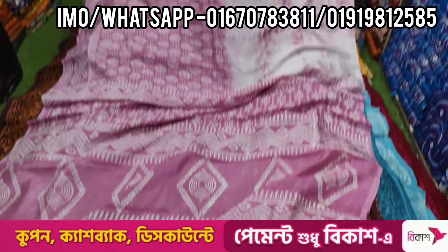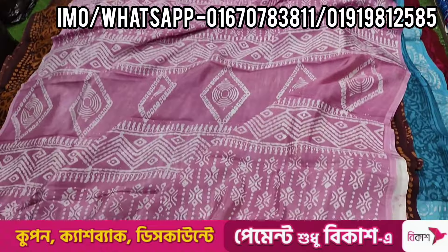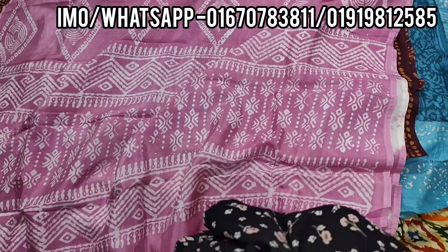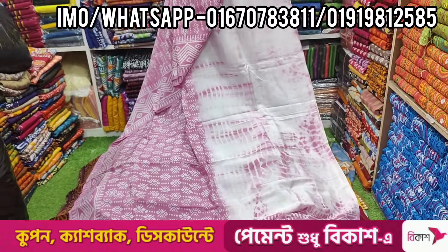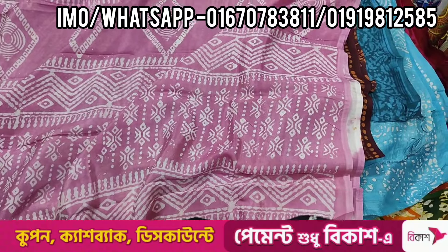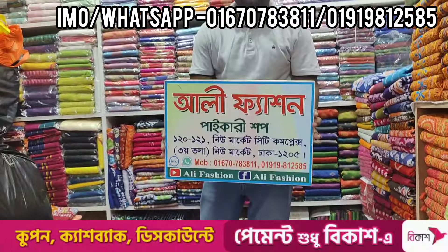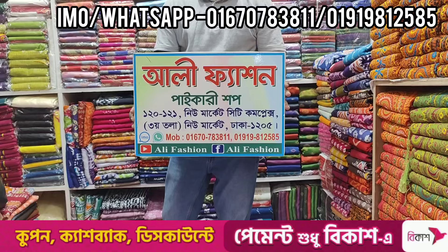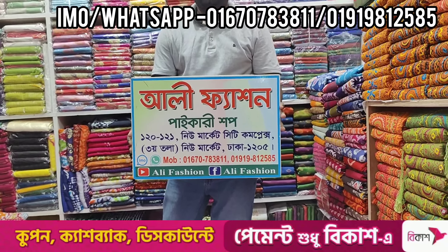So are you going to buy this one? Yes — we have 10% of the biggest payment. We have 10% of the payment for 100 days. We can offer 2 days, or 5 days, or 3 days for cashback, or 10 days. You can give me your address. This is Alifashion, New City A complex. The number is in the description — shop number is 120.